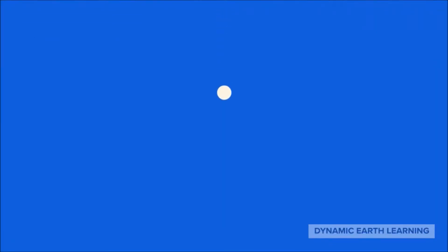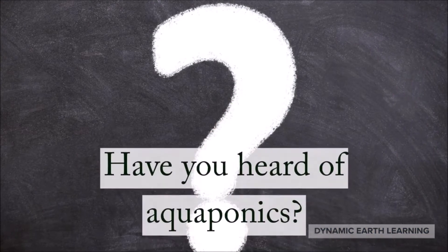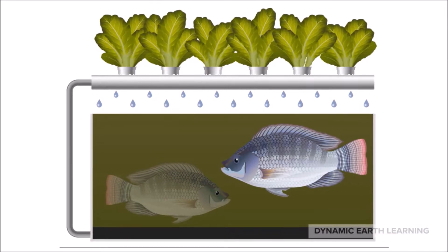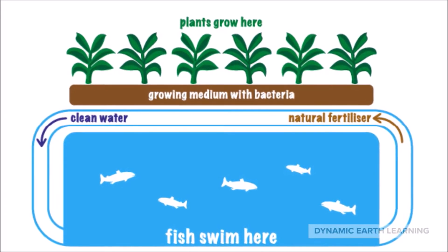Aquaponics — how does it work? Have you ever heard of aquaponics? Aquaponics is a very important system that turns the waste from fish and a variety of other aquatic animals into plant food for hydroponic plants, and allows them the ability to filter and therefore purify water.